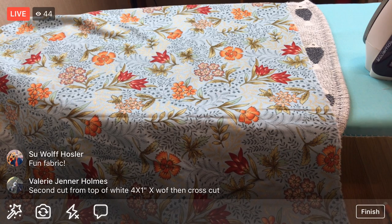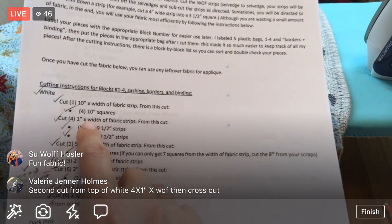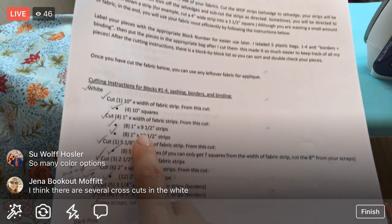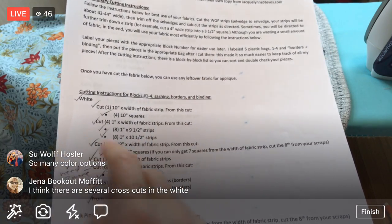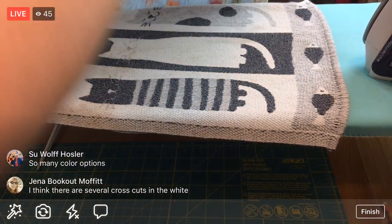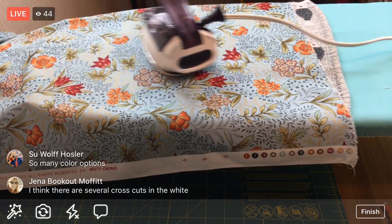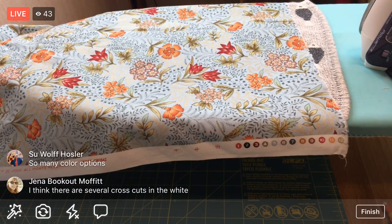Someone is asking about the second cut from top of white - four by one-cut, one-inch width of fabric. I'm not cutting 10-inch strips; I'm cutting nine-and-a-half-inch and ten-and-a-half-inch one-inch strips. Those aren't a bunch of separate one-inch strips. I did those already - they're nine-and-a-half-inch and ten-and-a-half-inch one-inch strips. I think we're right so far, just going by what the instructions say.